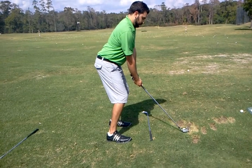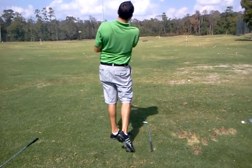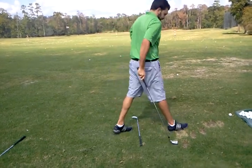Setup looks fantastic. Nice, Alexander. Solid and straighter. That's great. Awesome. Good job. Awesome.